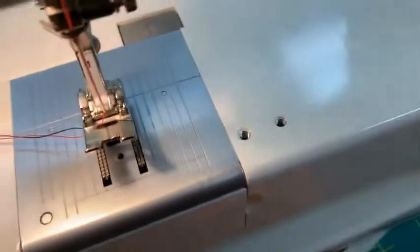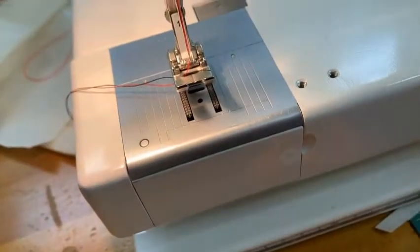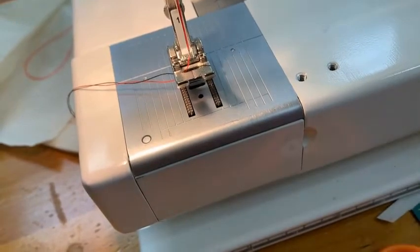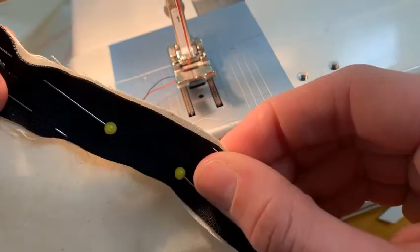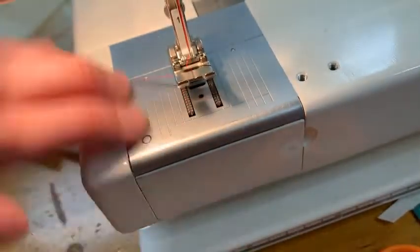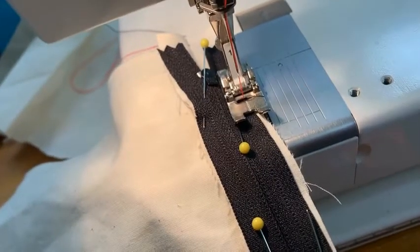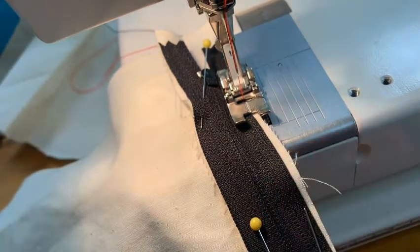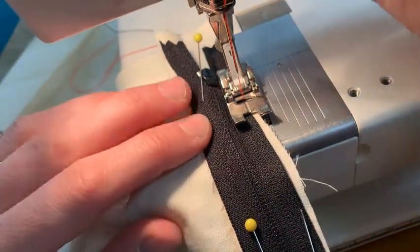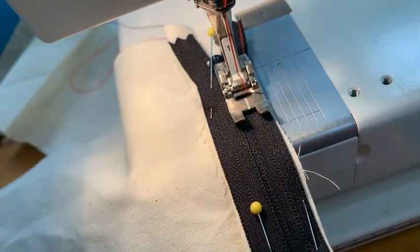So I'm going to turn my setting for my length to a five. I don't need to backstitch and I'm positioning it so I'm only going through the seam allowance, not through all the fabric, and I'm going to sew it into place. When basting the zipper tape to the seam allowance, it does not need to be perfect — we really just want it to stay kind of in this centered spot that we just pinned it.